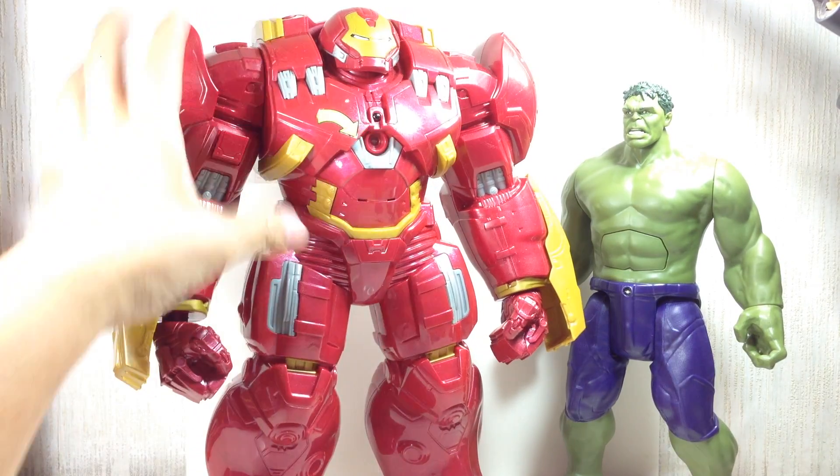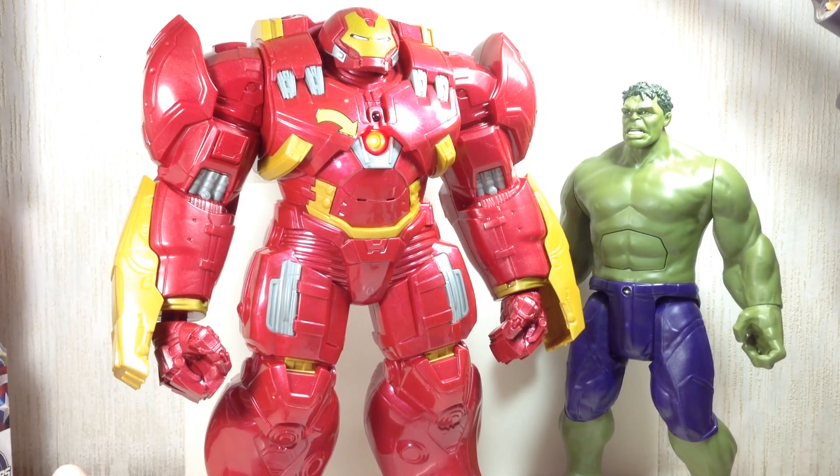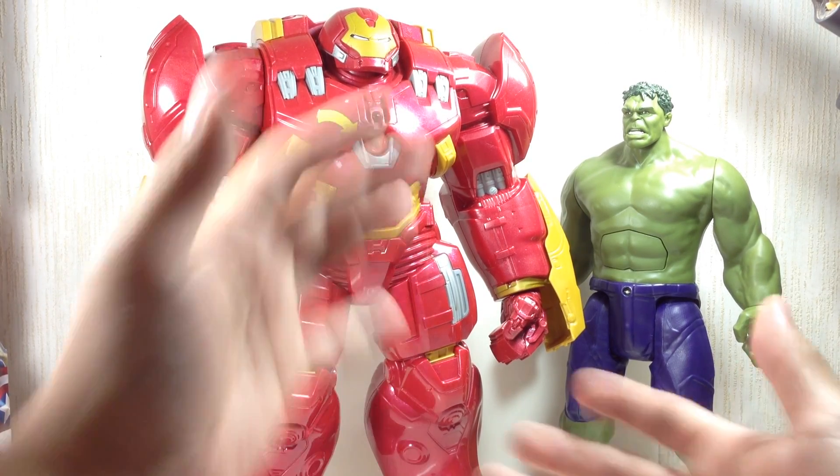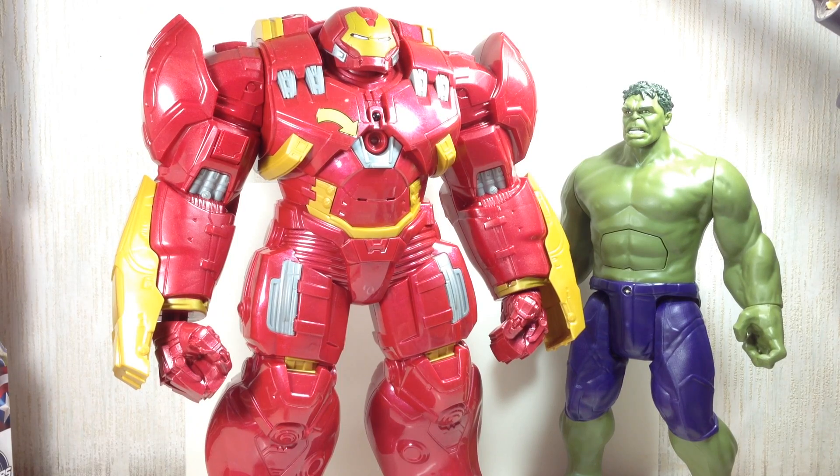I thought it was pretty cool that they added that. It's a big figure — it costs about just a little under what you'd pay for a leader class Transformers figure. It costs way more than this guy — almost twice as much. This one's about Voyager class price, this one's about leader class.